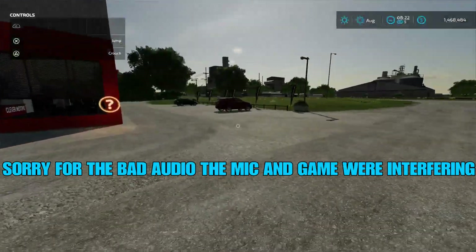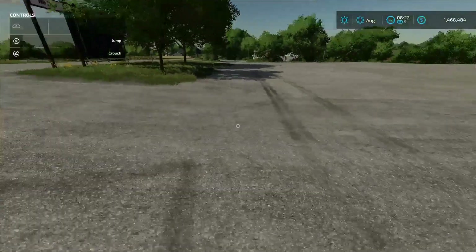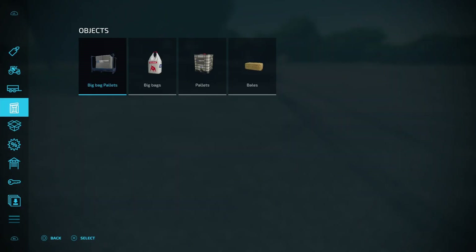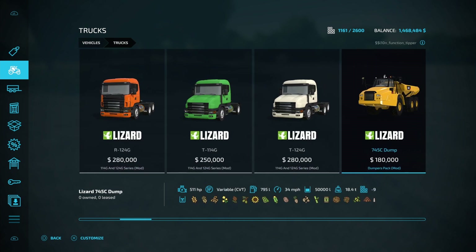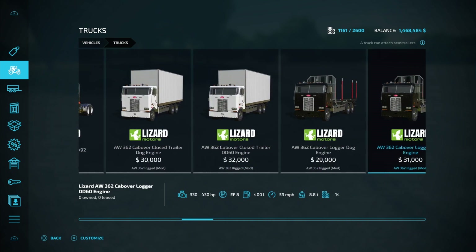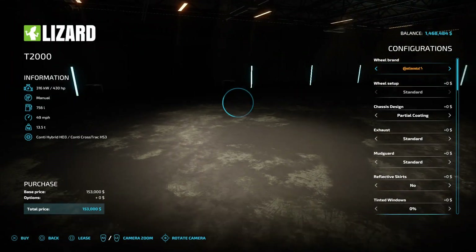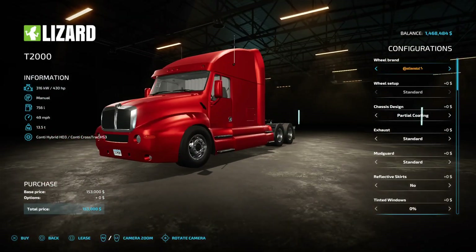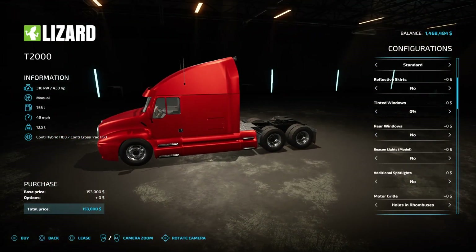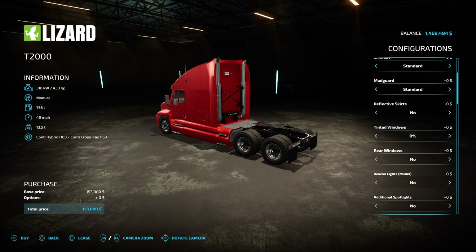Hello everybody, it's Wild with the Gaming here. Today I'm doing my first mod review. This mod was made by Hispano Modding — the Lizard T2000. This truck is based off the Kenworth T2000 and it has a lot, a lot of customization. I can see why it took him so long to work on it.